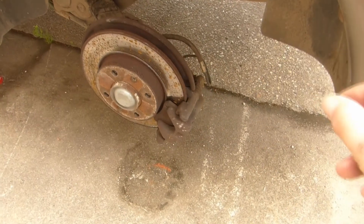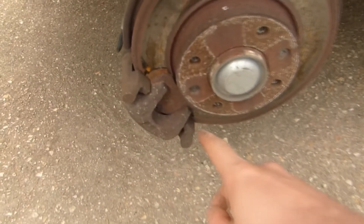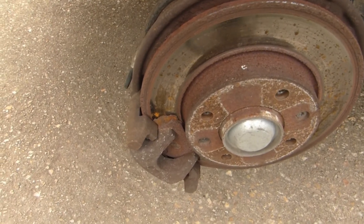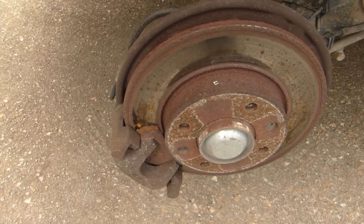This side still has a little bit of life left, but not as bad as what is happening on the other side. The handbrake is currently applied. You can see that the material is separating from the brake pad, which is not very good.